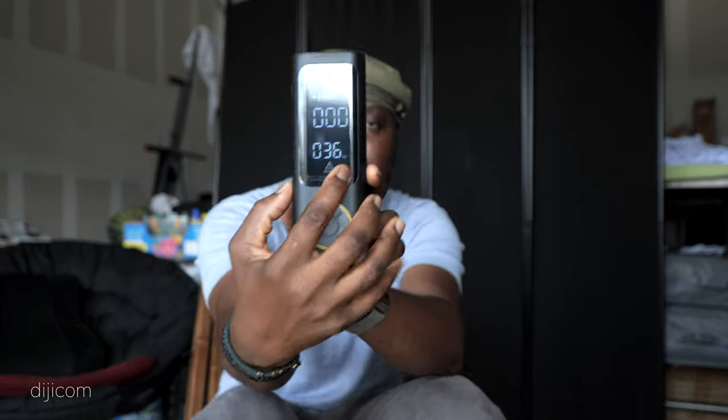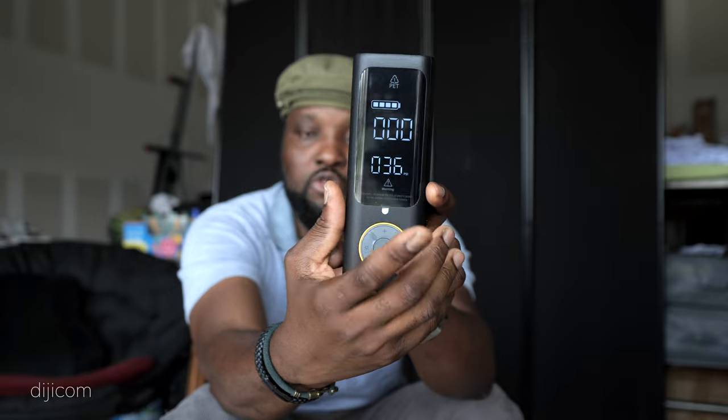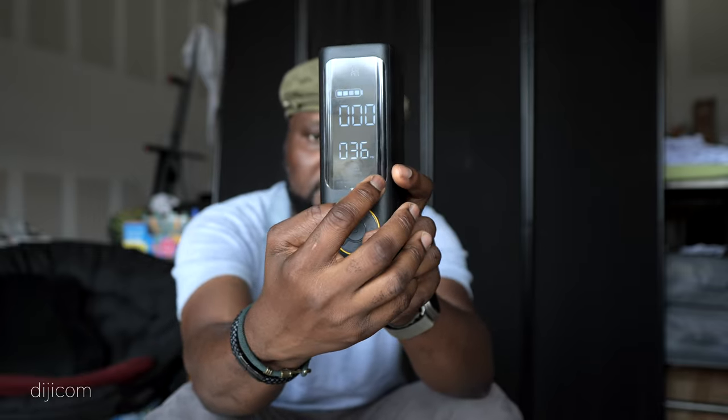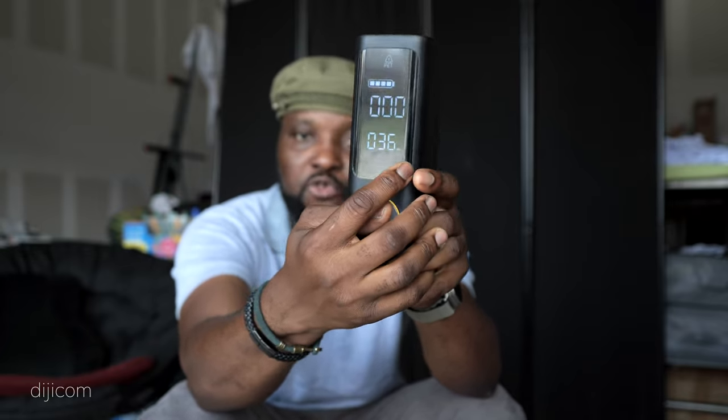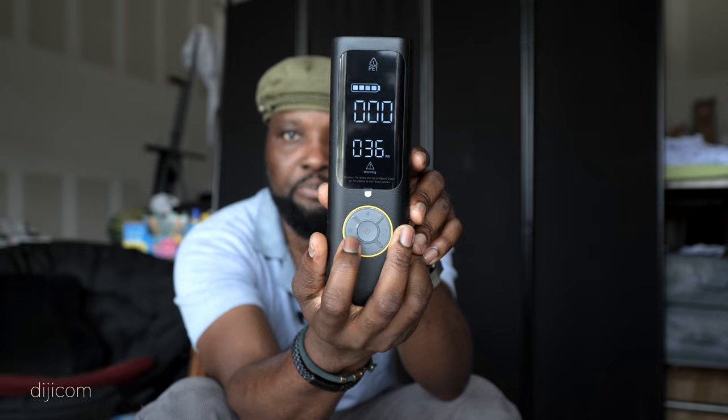On the side you have your PSI unit indicator. PSI is common in America, but you can change it to whatever unit your country uses. Most cars go from 30 to 40 PSI depending on the manufacturer. In my case, my tire uses 33 PSI according to the manufacturer. So I'll press the plus or minus button to switch the target to 33.